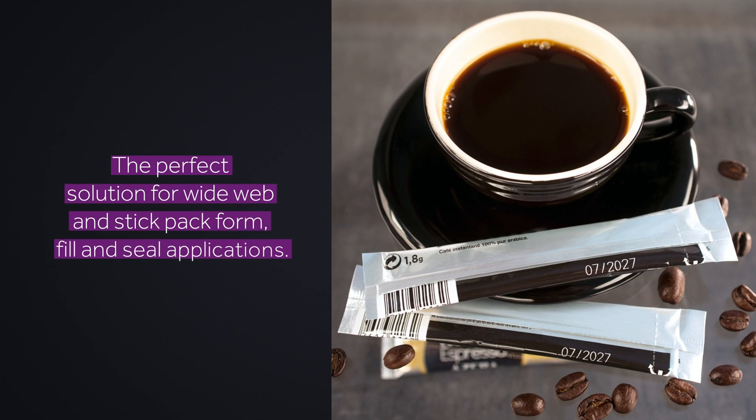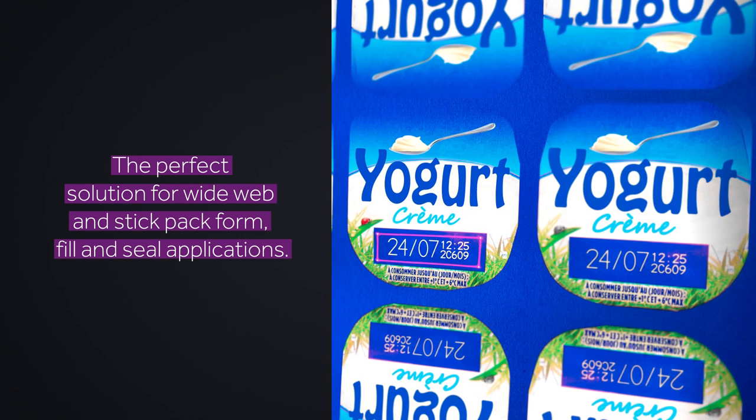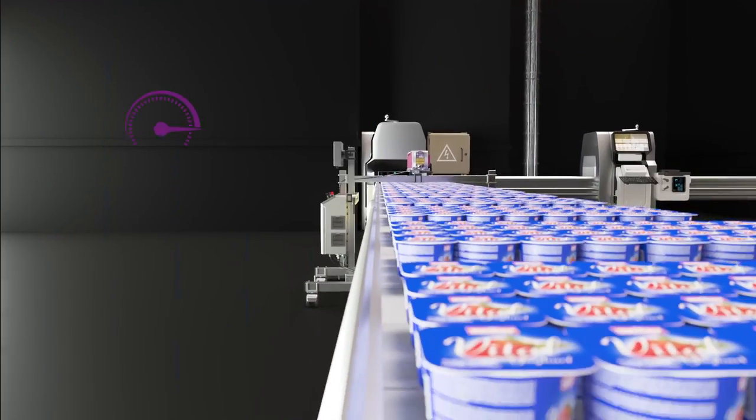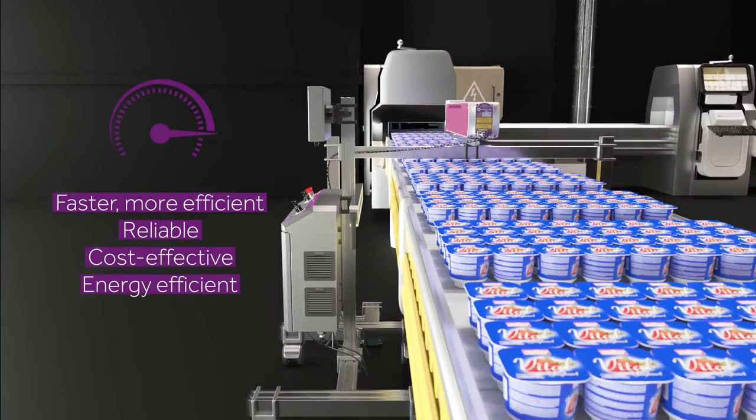If you need speed and power for your stick pack or wide web coating, the SmartLACE C600 X-Wide truly delivers. The X-Wide is a faster, more efficient solution, and it's reliable, cost-effective and energy efficient.